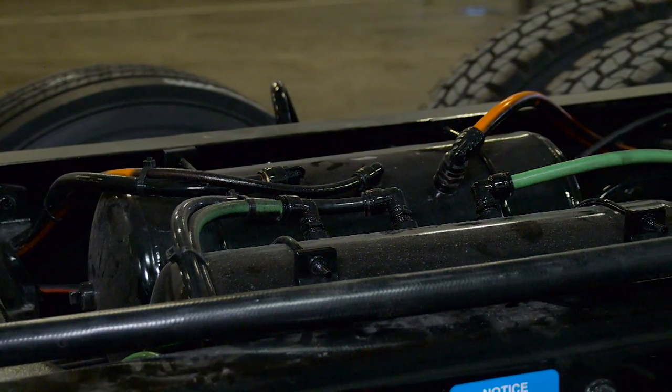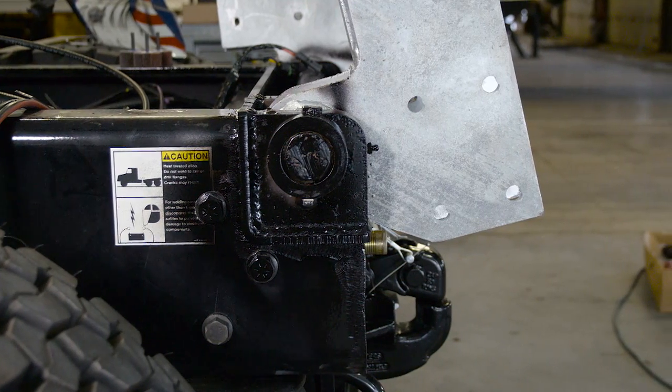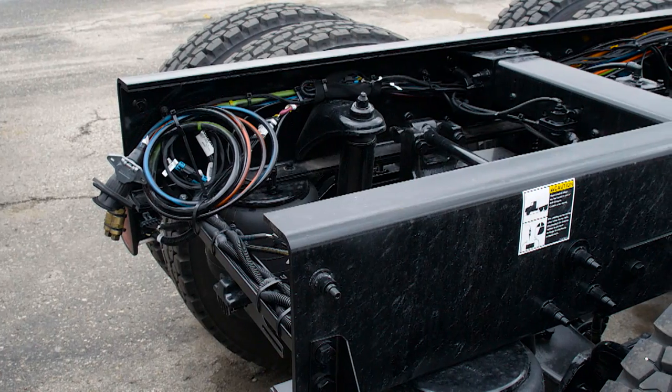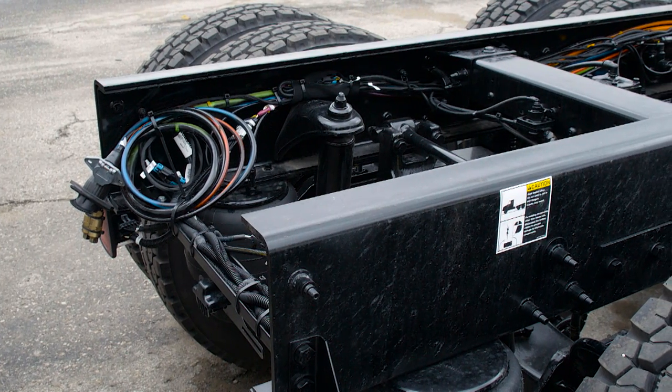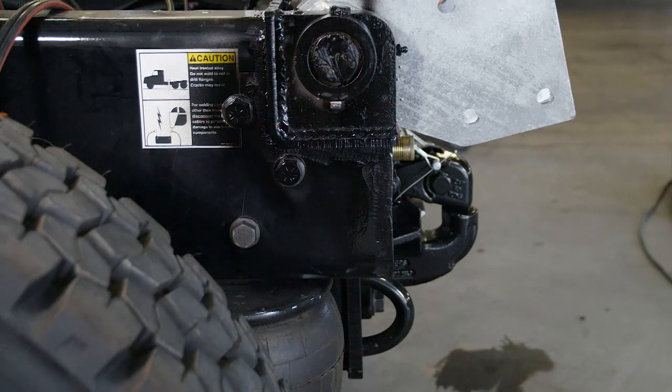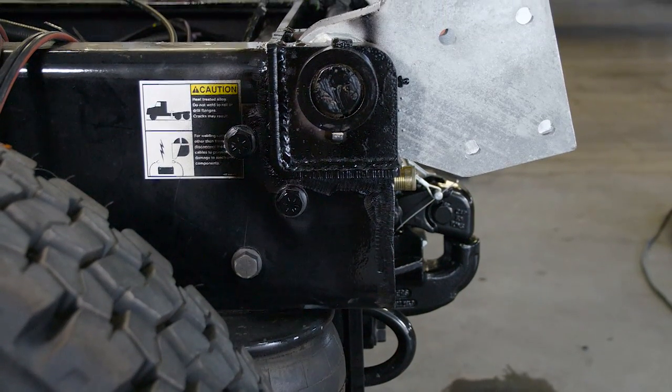We start by preparing the chassis and hardware for installation. Then we move on to measuring and laying out the frame to the proper manufacturer specifications. In addition, the rear frame of the truck must be modified and fabricated for the hinge point and pull plate assembly installation.